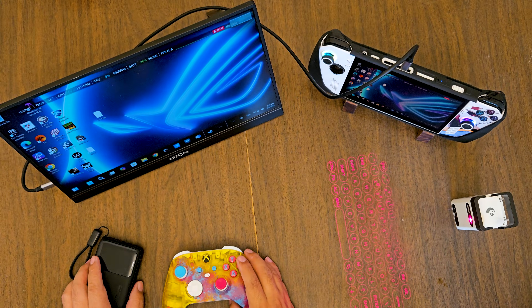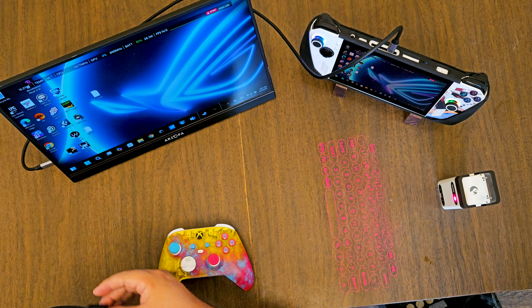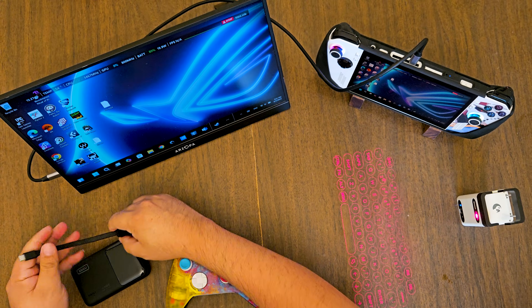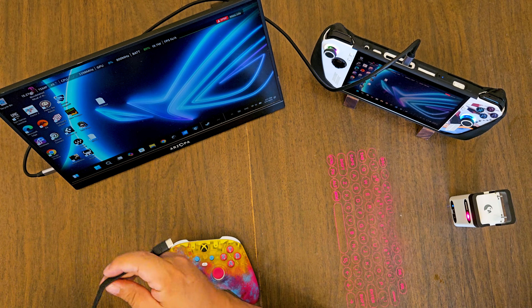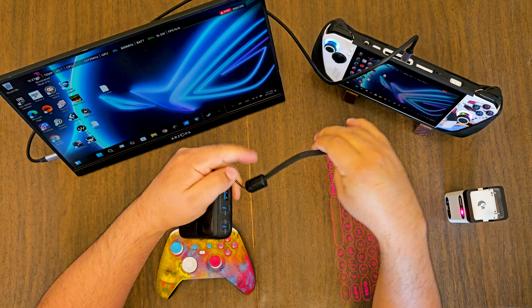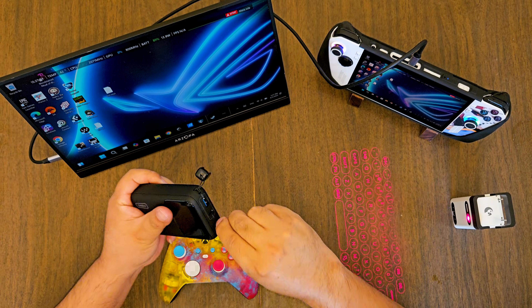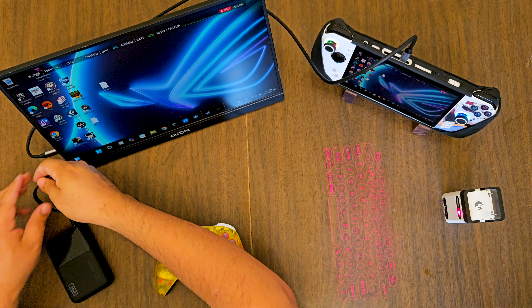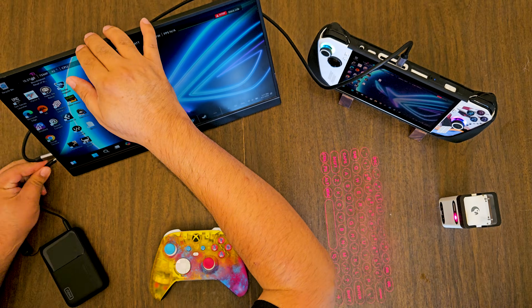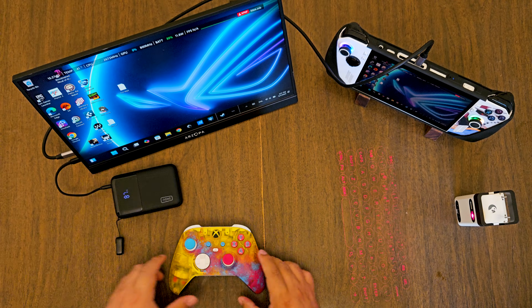This lets you play with two players — one player uses the ARSOPA monitor, the other player uses the ROG Ally as both a controller and a monitor. This cable is a USB-C cable for the power bank. Since the power bank has 65 watts output, it can power the ARSOPA monitor and via pass-through it's gonna power the monitor and the ROG Ally at the same time. It's currently at 87%.